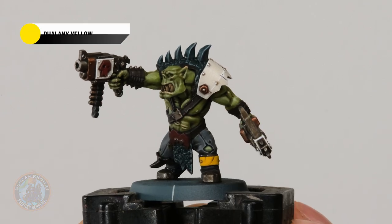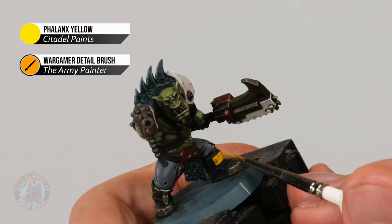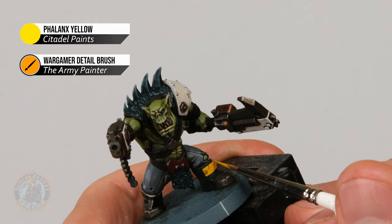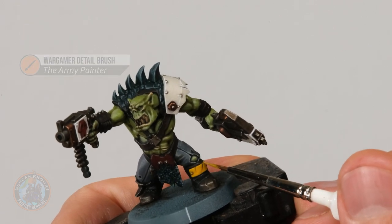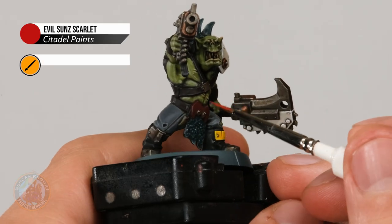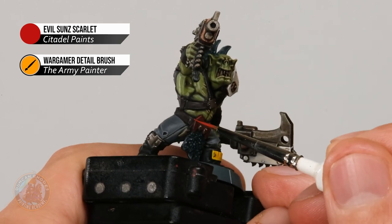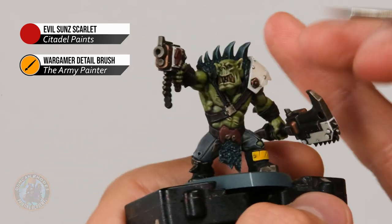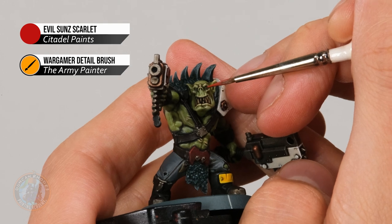With all that white highlighted, move on to the yellow using Phalanx Yellow — the application is identical, making sure the miniature is nice and steady and wherever possible using the side of your brush to pick out those edges. Finally, highlight all the red panels using Evil Sun Scarlet with the exact same technique, skimming all the way around with the side of the brush. In addition, with this colour at this stage we can also pick out the eyes — really brace your hands so you're nice and steady and very gently use the tip of the brush.